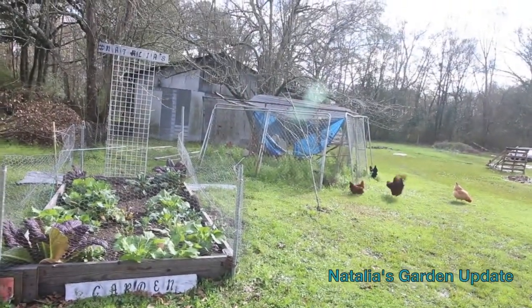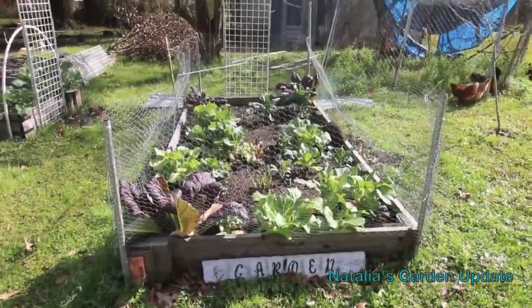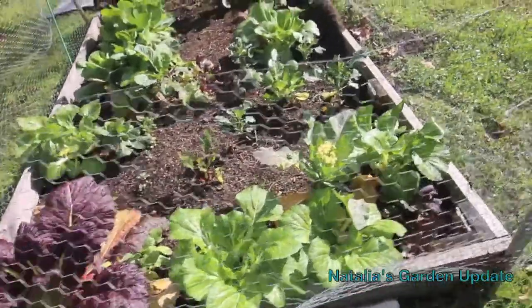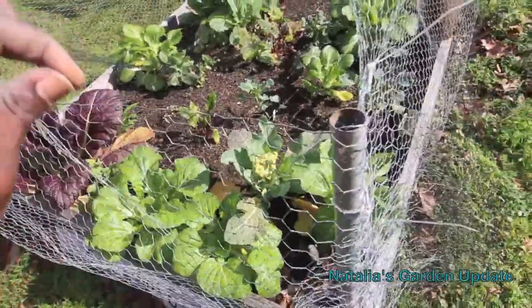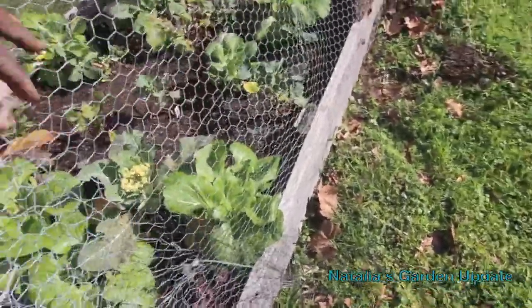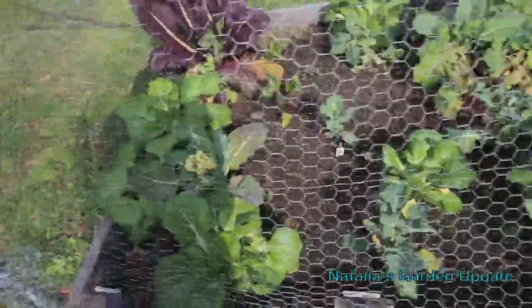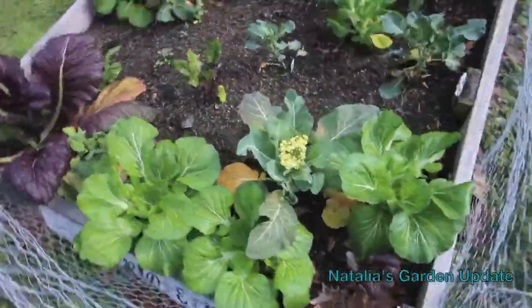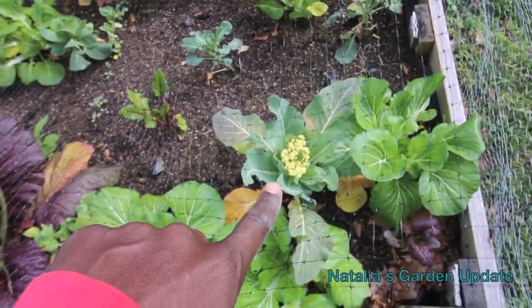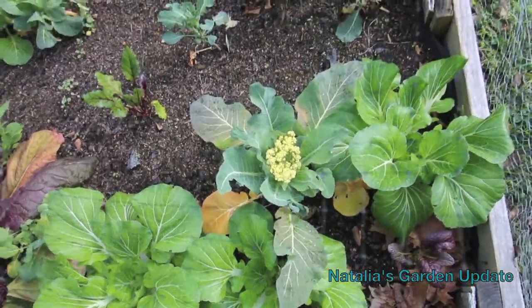All right, so here we are. I'm gonna get a nice look at this thing. I still got the netting over it, which has saved me tremendously from having any problems. It's just intertwined right here, but I'm gonna get in and show you. Let me come from this side. Some of the things — I think I'm gonna have to harvest that cauliflower really soon.